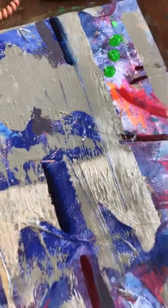Now that it's varnished, you can see that it's got a lovely gloss on it.